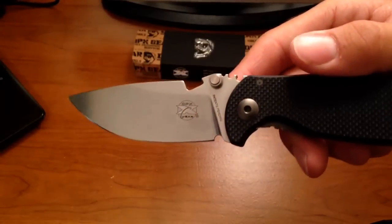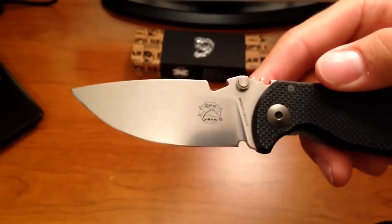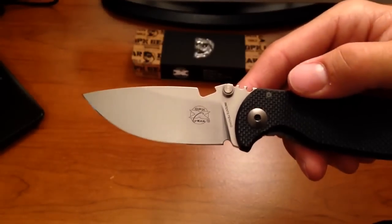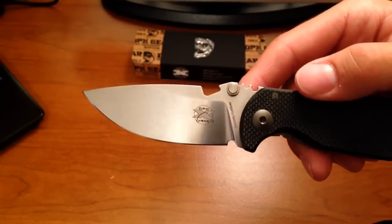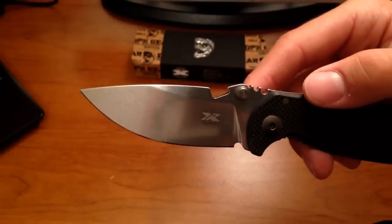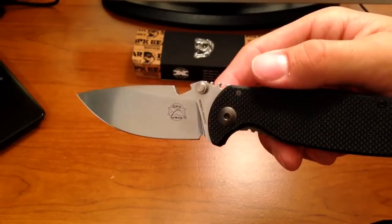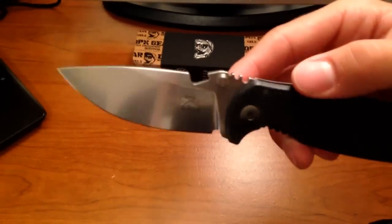You can see, unlike the Hest and Hest 2.0, this has a stonewashed blade. And it kind of looks like a mirror polish — it's almost a mirror polish. You can almost see the camera setup and everything in it. So yeah, it's got a stonewashed blade on it, very nice.